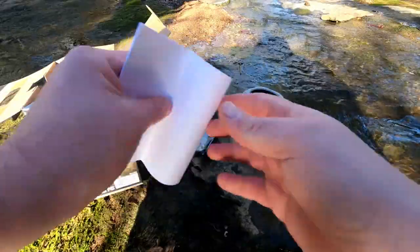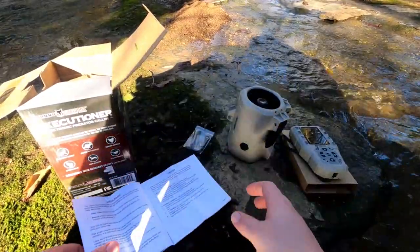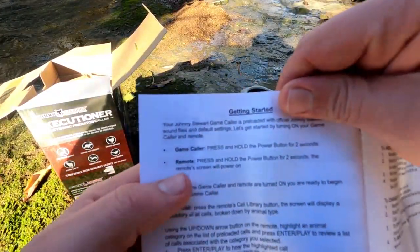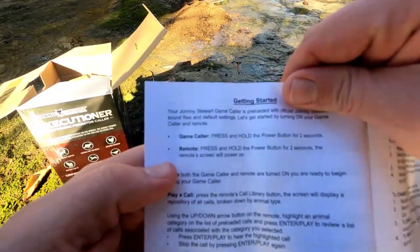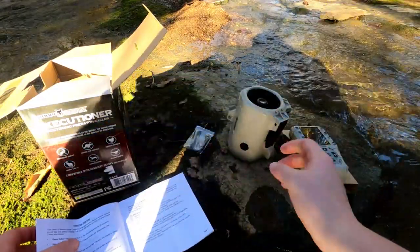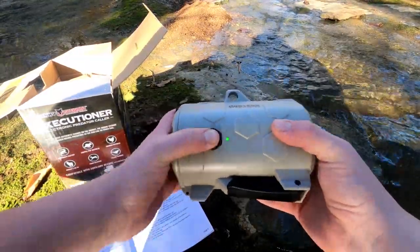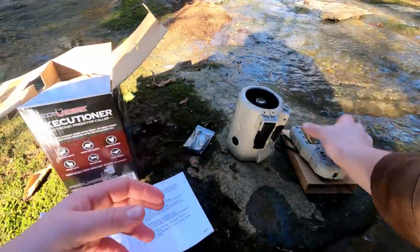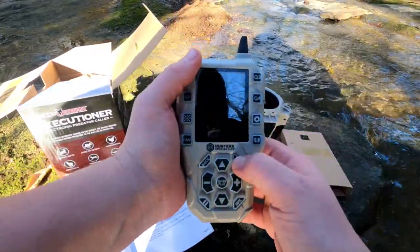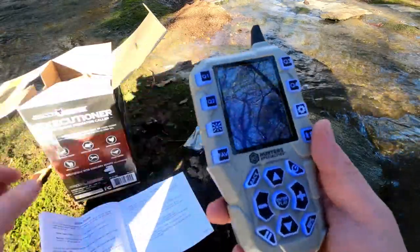After a bit of reading, it says: for the game caller, press and hold the power button for two seconds. For the remote, press and hold the power button for two seconds — the remote screen will power on. Let's go ahead and do that. One, two — okay, that should be on. And here's the power button for the caller: one, two — there you go, that is powered on.